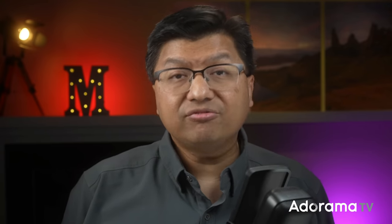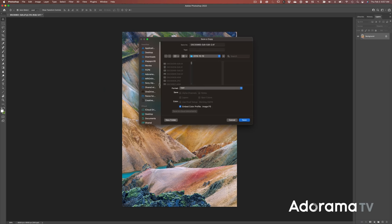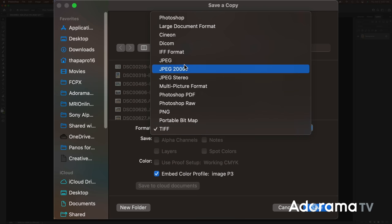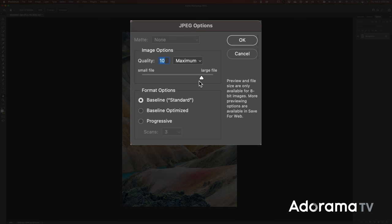Finally, what file format should you use to save the file? According to Printique, and I can vouch for this with personal experience, there is no noticeable difference in print quality between uncompressed TIFF files and high quality, low compression JPEG files. This corresponds to level 10 in Photoshop's save option.